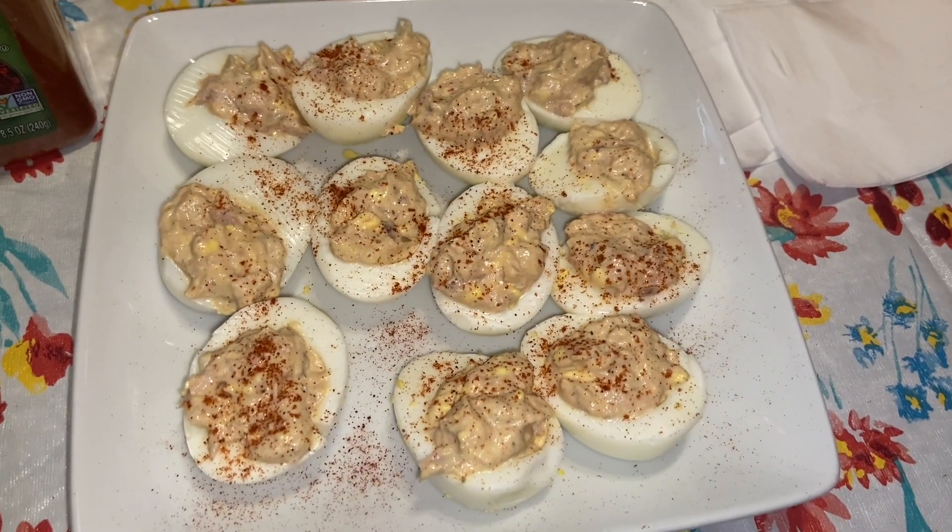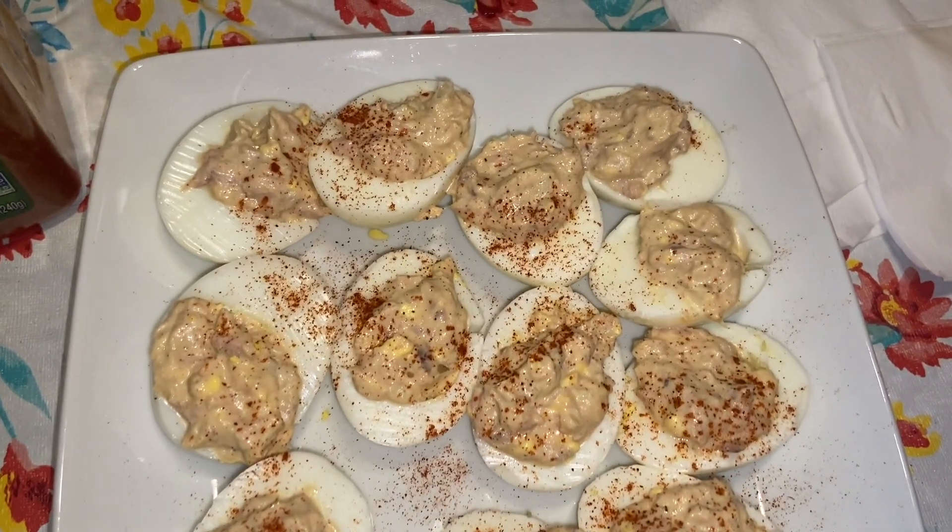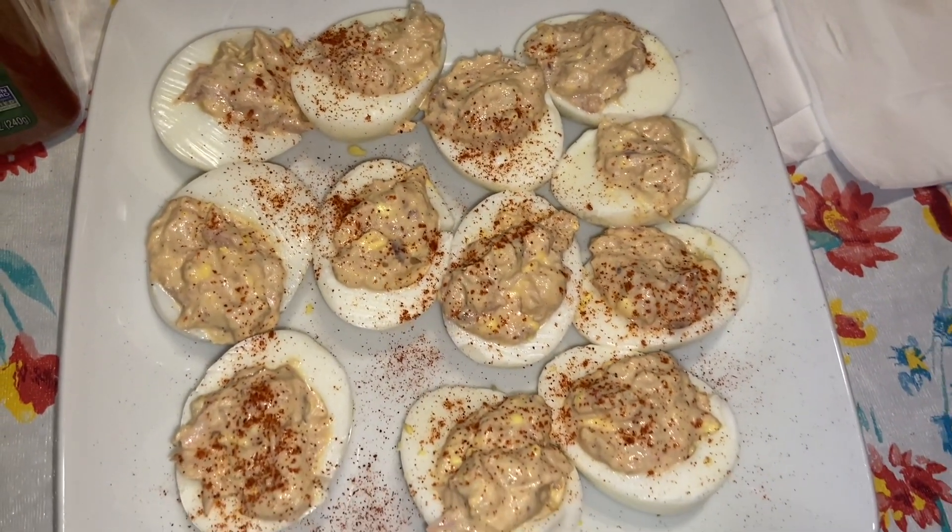This is how it looks at the end. Thanks for watching my video — if you haven't subscribed, subscribe, like, share, and comment, and I'll see you next time.